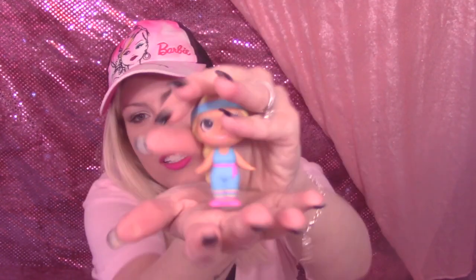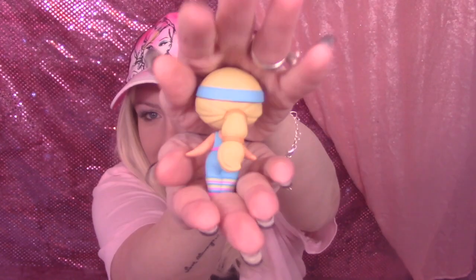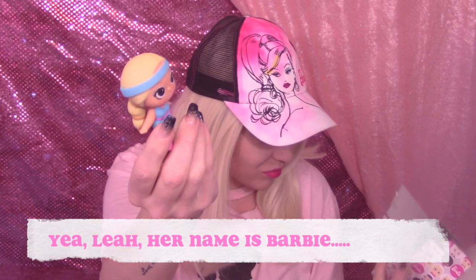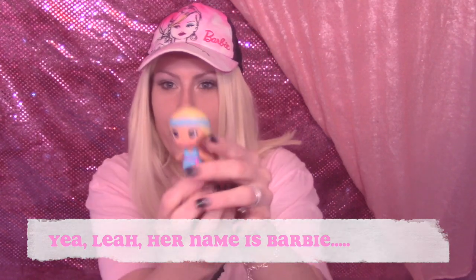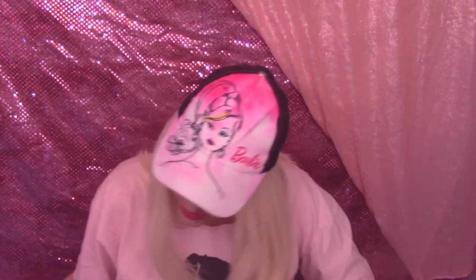The first one we got is a little blonde workout Barbie — at least I think that's what she is. She's in a little workout outfit with a sweatband and a little blonde ponytail. They just have numbers, not names. They should have names. But she is super cute! Let's move on to number two.